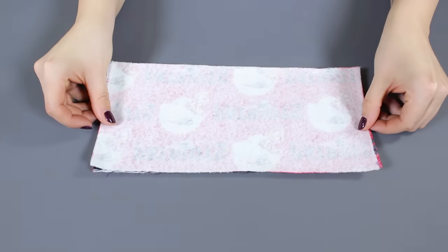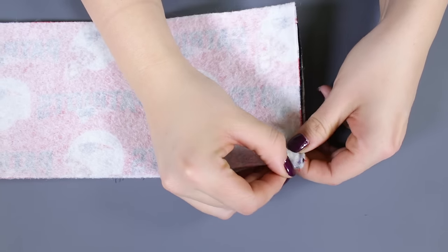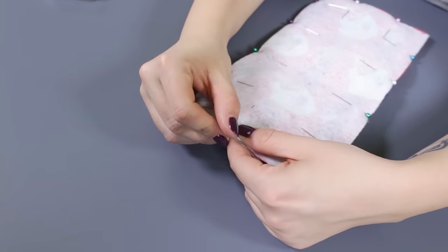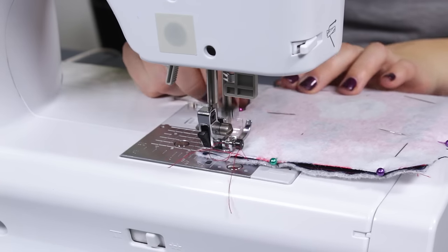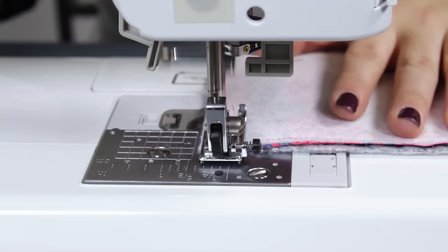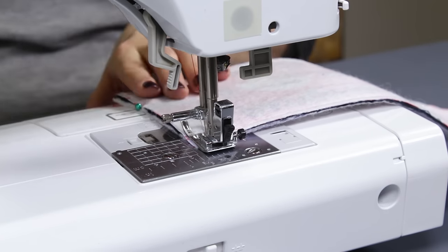With the right sides facing each other, pin along the sides to help keep the fabric in place. Stitch with a 1 1/4 inch seam allowance along the edges. On one end of the rectangle, leave a few inches open.